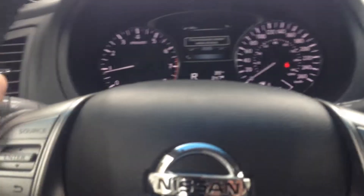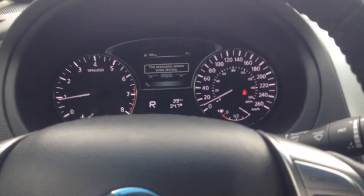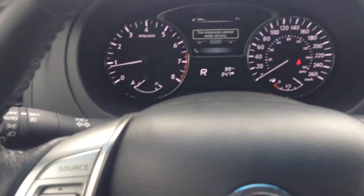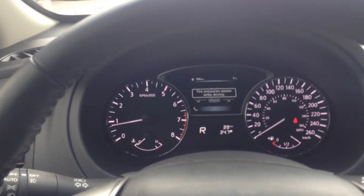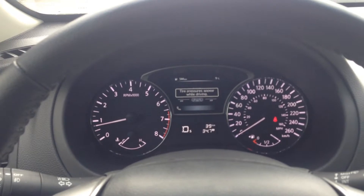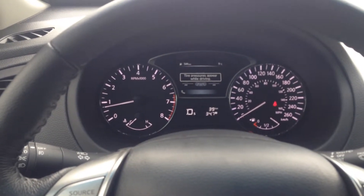Now we're going to do the exact same quick little test run while in the DS mode. Now obviously when you're in that Drive Sport mode, it makes it so the vehicle has all available foot-pounds to the front tires. Versus the traditional drive mode where it's trying to aim for fuel economy, the DS mode is actually made to give you a little bit more wheel spin, made to give you a little bit more pick-up zero to sixty, or passing power in your case.